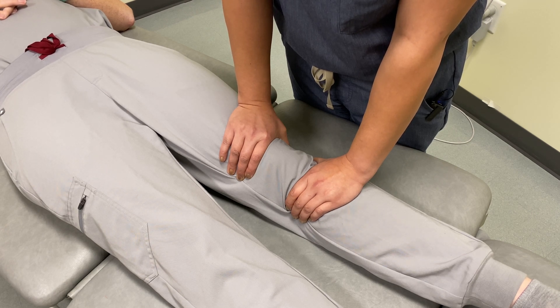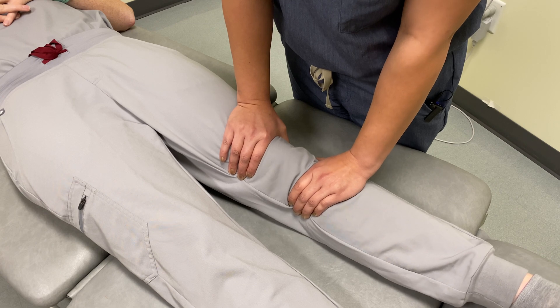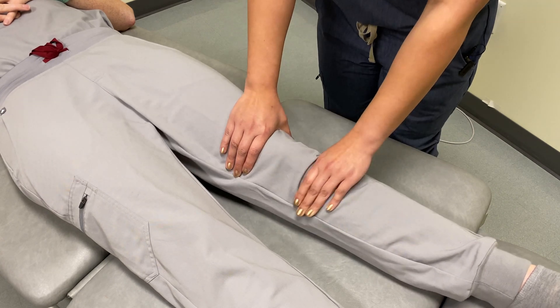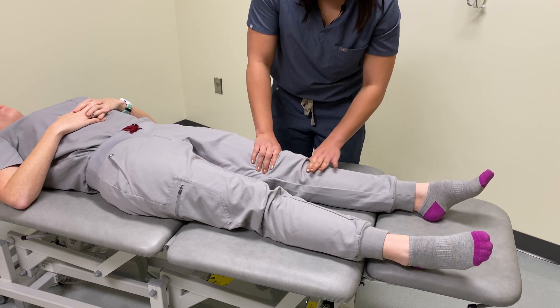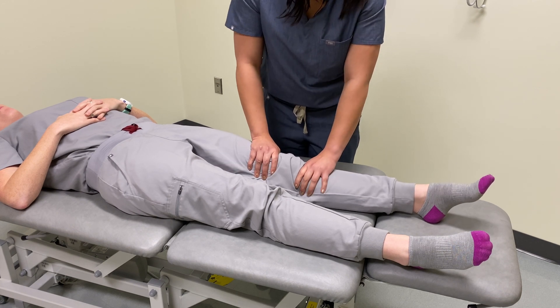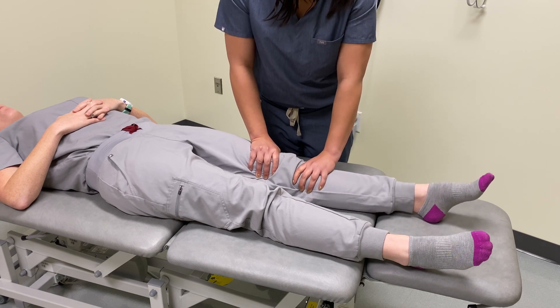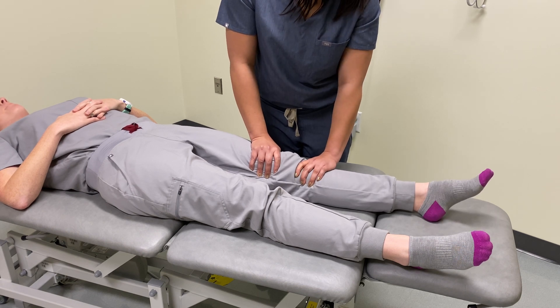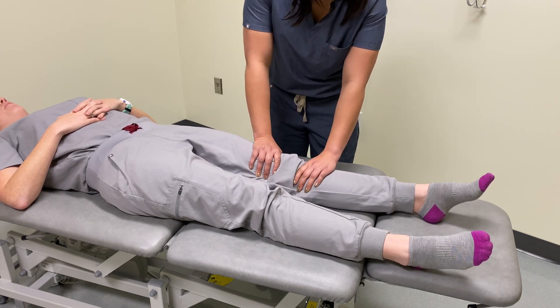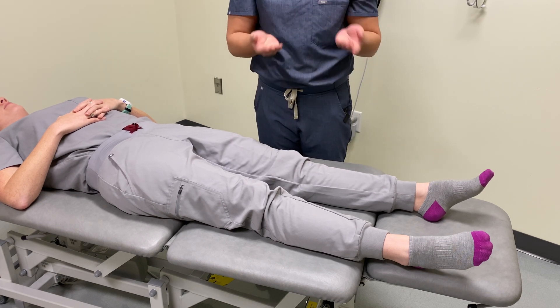After about 90 seconds, I would return the tissues to neutral and then reassess. Maintaining the same contacts, it seems as if she has greater rotation both internally and externally, suggesting that we treated her successfully. That concludes our technique.